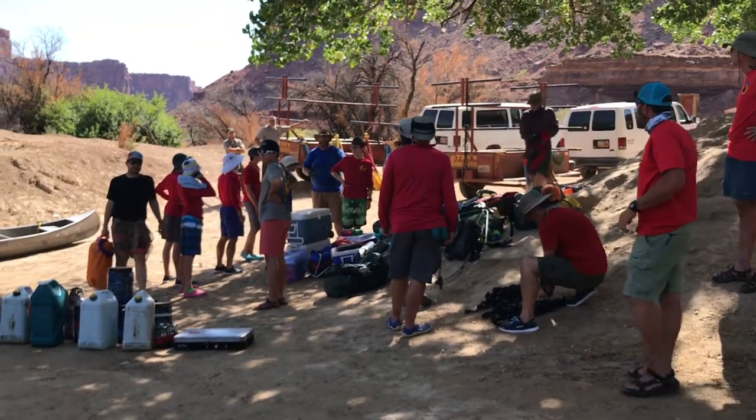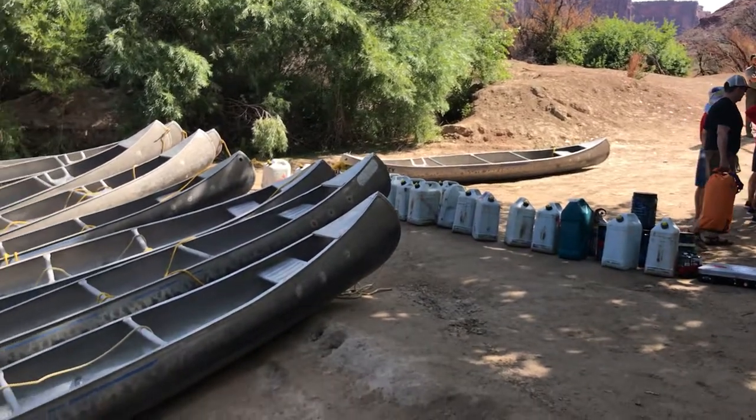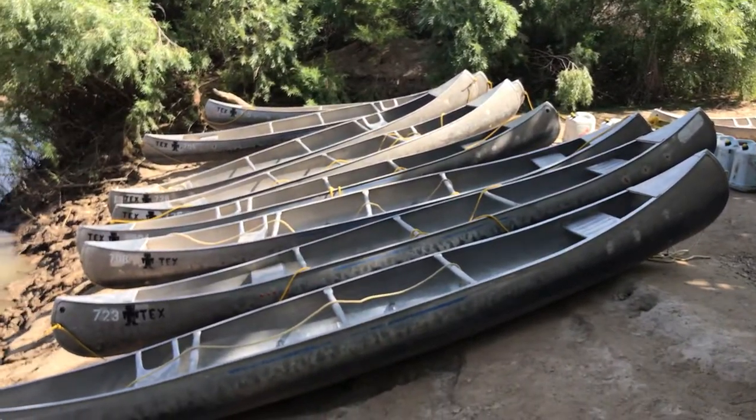You don't want to load canoes on dry land — it's hard on boats and it's hard on backs. Canoe chairs in first, then we'll get them in the water and then we'll start loading.